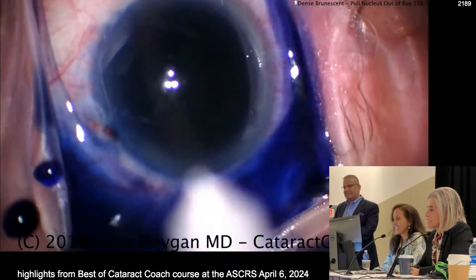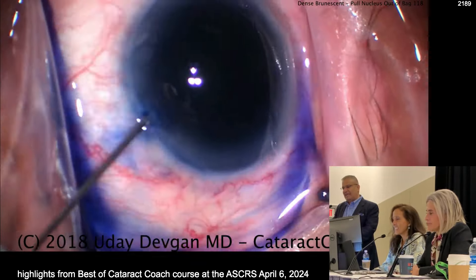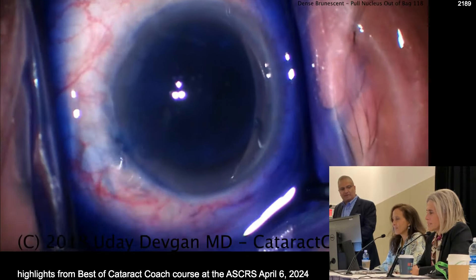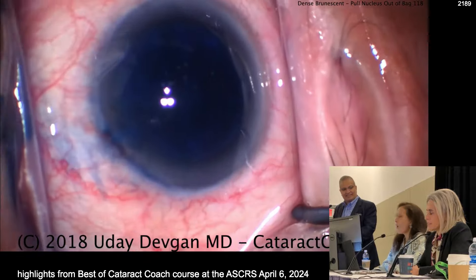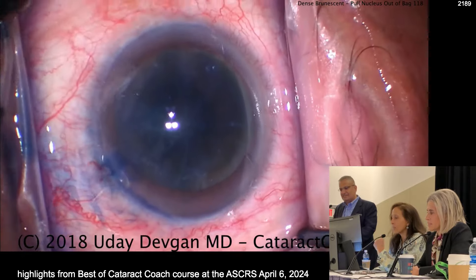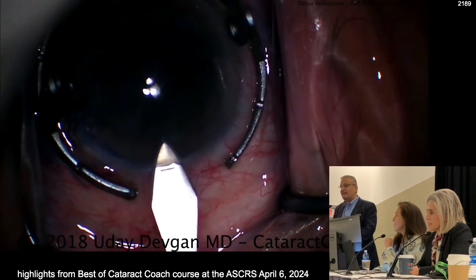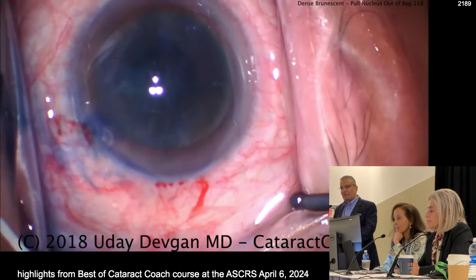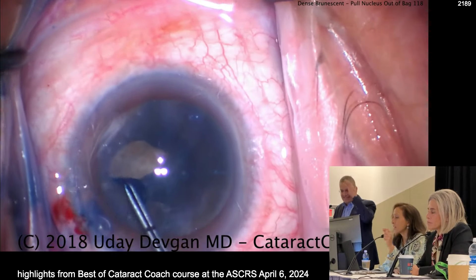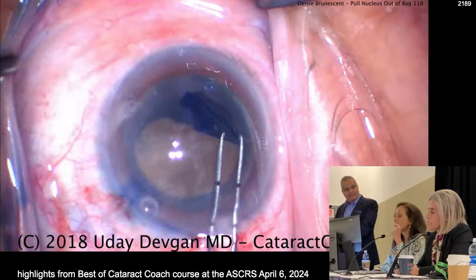This is a Beverly Hills patient, so there's some trypan. One pearl for putting trypan in is to decompress — let some aqueous out before you put the trypan, so you get a nice, intense stain. Another way for an intense stain is to just leave the dye on there longer. But if you leave it on too long, the capsule gets very fragile. The dye makes it brittle.